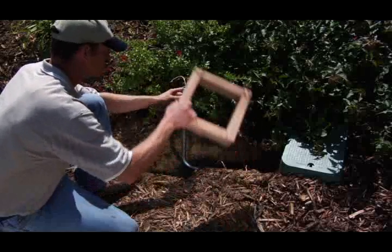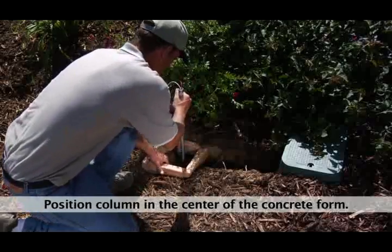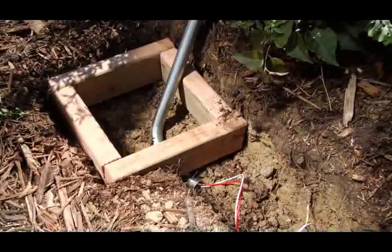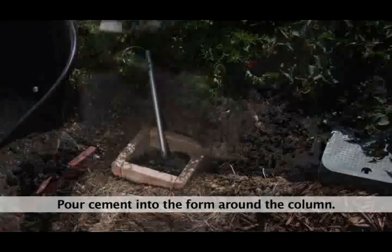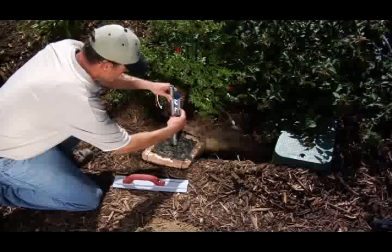Step 5. Place an 8 inch concrete form around the column, making sure the bottom of the column extends out beneath the form. Step 6. Mix one 30 pound bag of concrete and pour into the form around the column. Brace the column if necessary and verify that it's centered and plumb.